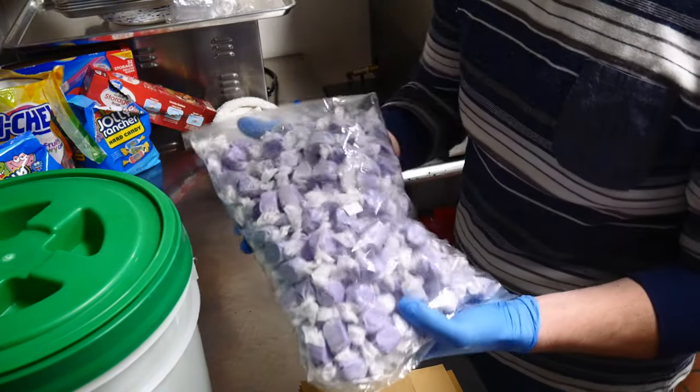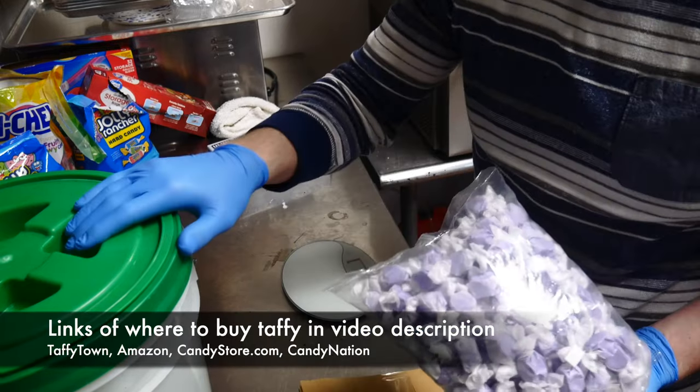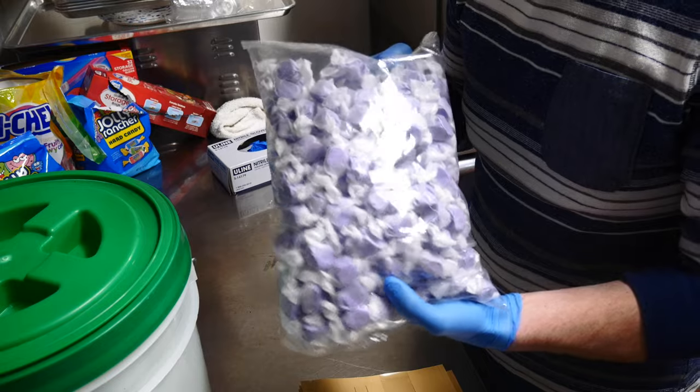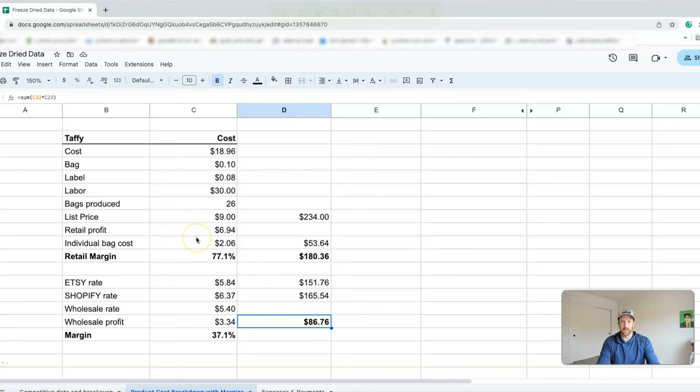I bought this three-pound bag of taffy off Amazon — huckleberry and cotton candy flavors. I put the entire bag through the freeze dryer and stored it in an air-sealed gamma-sealed bucket. Back at the office, I've got a Google Sheet I created when I first started the business to know my cost per bag. It's a plug-and-play formula to see your ROI on both wholesale and retail. After plugging in the formulas, yes — you can make money freeze drying candy.